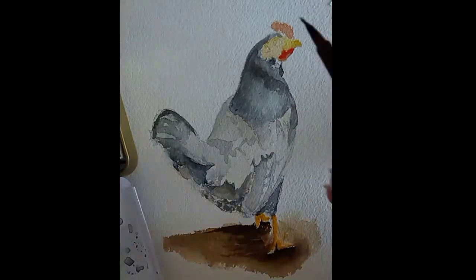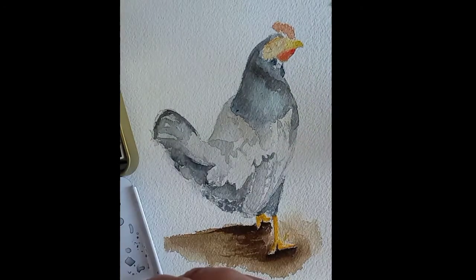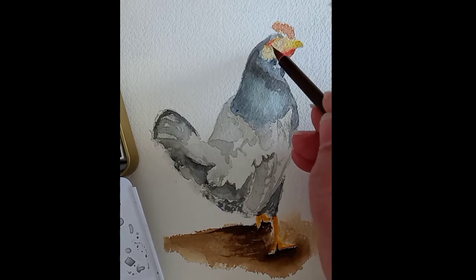I also used more red tones to produce some shadows and dimensions on the head and around the parts of the head.